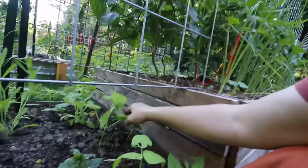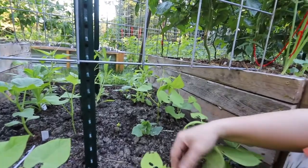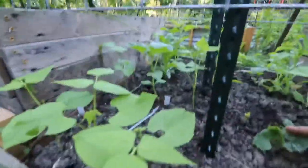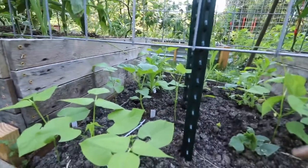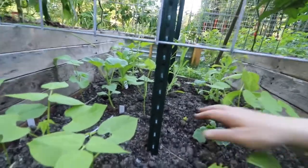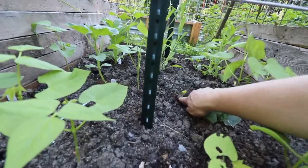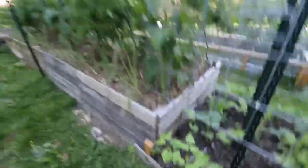And these ones are really starting to go. This is rattlesnake bean, and then with a beta vulgaris and a Japanese climbing cucumber right there. So this one is really, really doing well. I came through the other day and replanted the ones that had been eaten, so I think those ones are just starting to sprout up and fill in all the blank spaces.